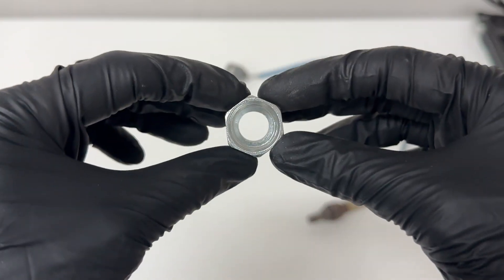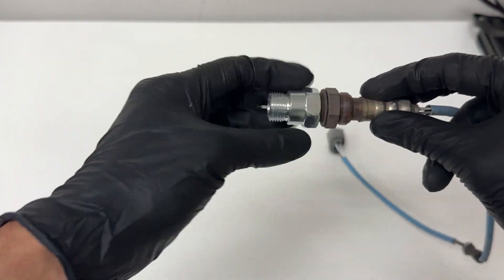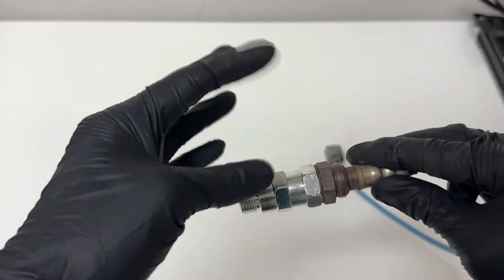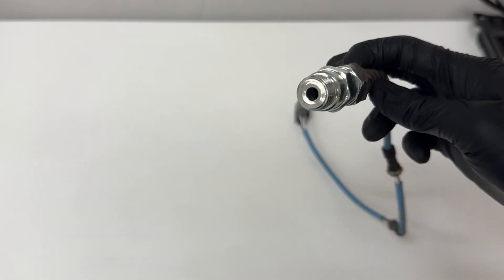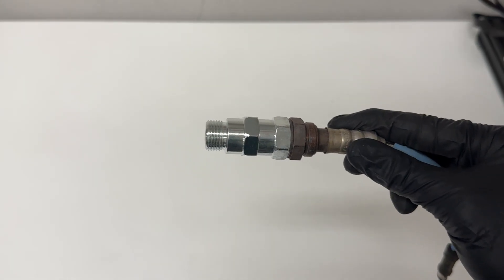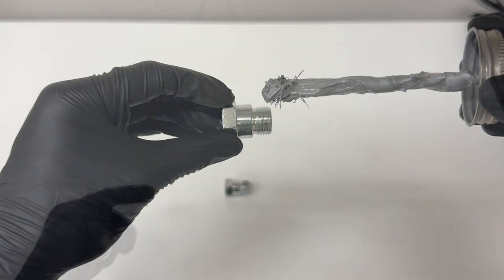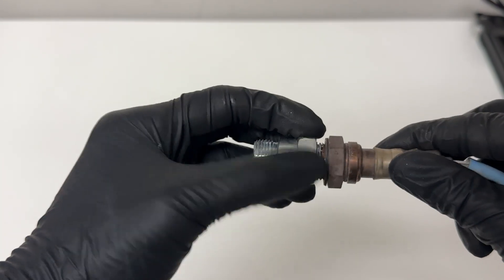Now that we have one of our non-foulers drilled all the way out, we can take our O2 sensor — we now have enough clearance to screw it all the way in. Then we'll take our other non-fouler and screw it in onto the other side. This will be our setup that will go into your exhaust pipe or catalytic converter. Before tightening everything down, I like to take some anti-seize and put a little bit on the threads of the O2 sensor and the threads of the non-foulers, so it'll be easier to remove later. Now you can put everything together and tighten it down.